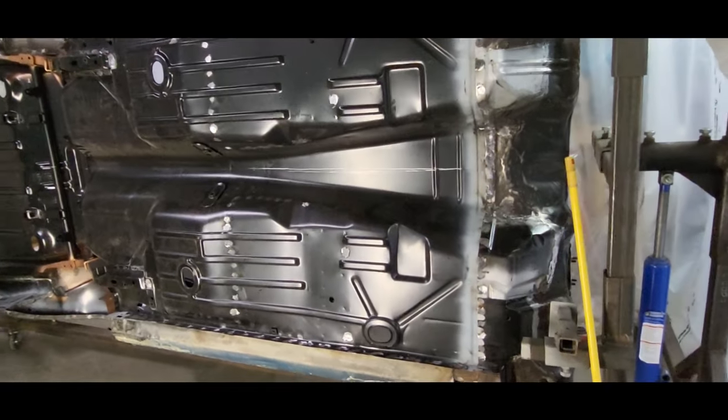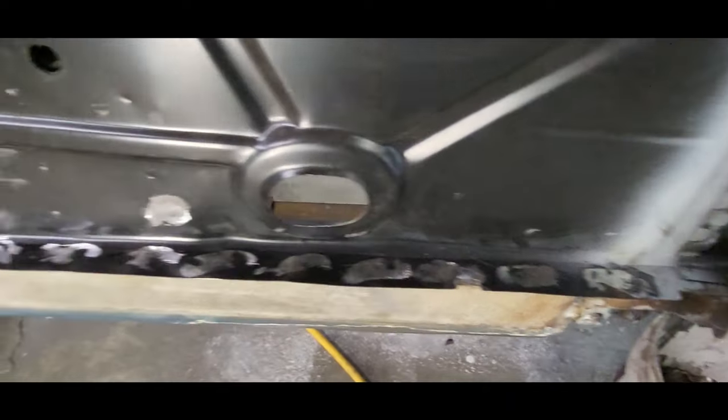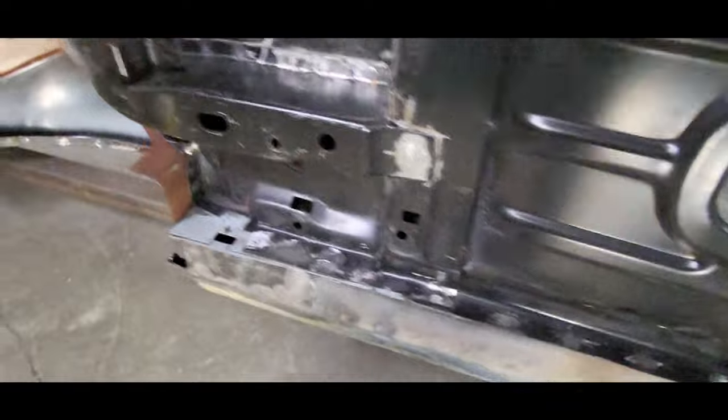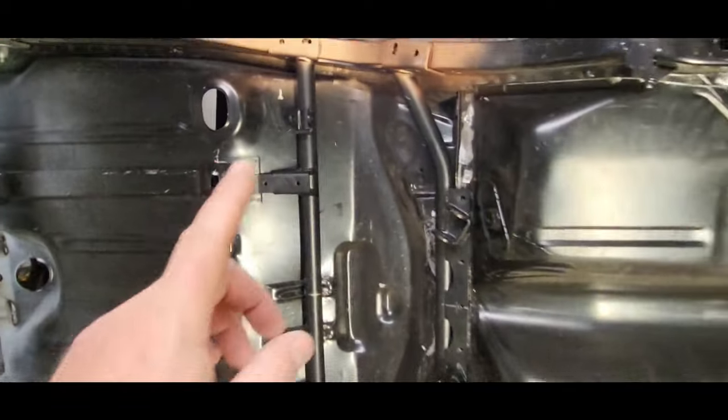After a little more quality time with the grinder and the welder, I've got these pinch welds all looking nice and smooth — welded up real good. As well as up in here, cleaned that area up. It's nice.